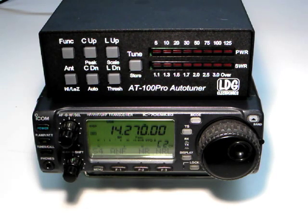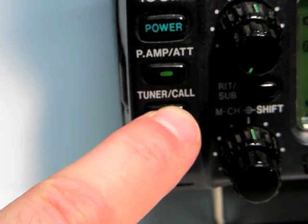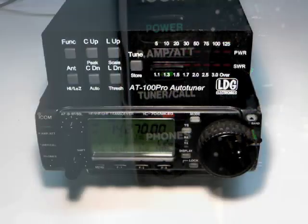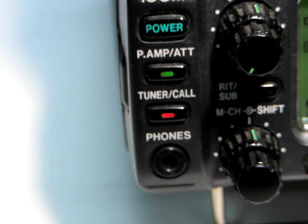With the ICOM interface, two options are available for tuning. The first is to press and hold the tuner call button on the radio for one second to begin tuning. The radio automatically transmits a carrier for as long as is required to complete the tuning cycle. Notice that the tune LED on the radio lights up when a successful tune is complete.